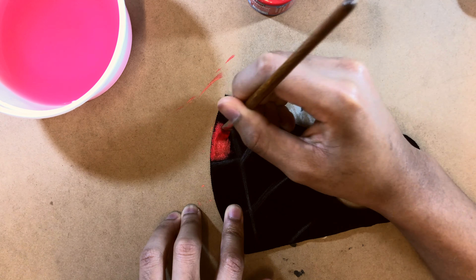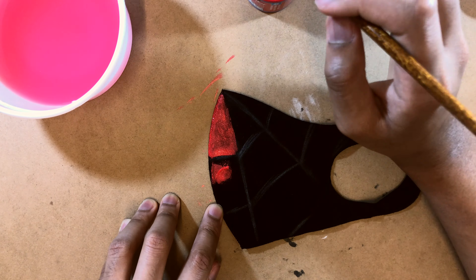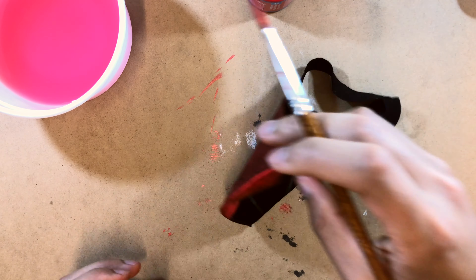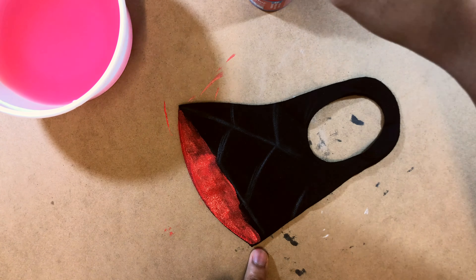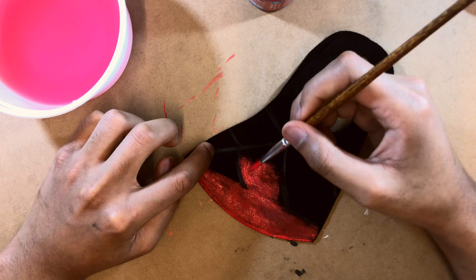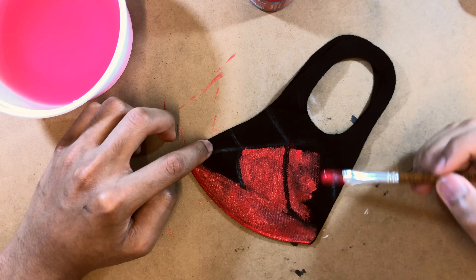Once you're done with one side, let it dry a little bit before working on the other side. You could also split the mask open and work on both sides simultaneously. Personally I feel this part doesn't require a lot of symmetry, so just let one side sit for a couple of minutes and then turn it around and start working on the other side.